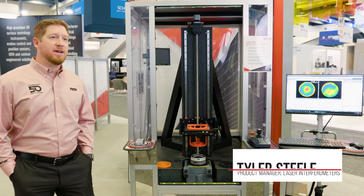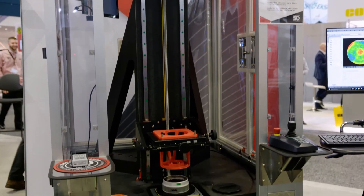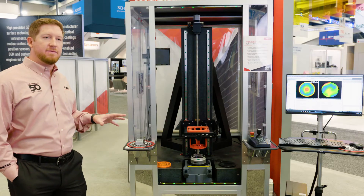The VTS is a new product that we're highlighting this year at Photonics West. It was just released this week. It's a fully integrated metrology workstation, laser Fizeau interferometer workstation, upward looking with a motorized Z stage, manual XY, and integrated vibration isolation for a very stable and robust workstation.